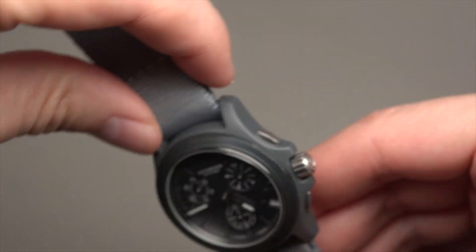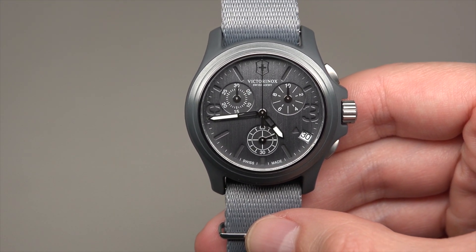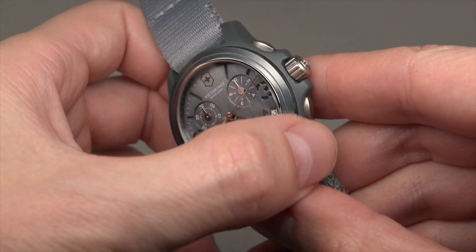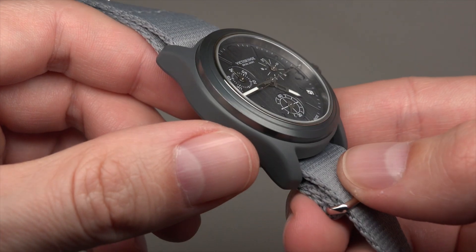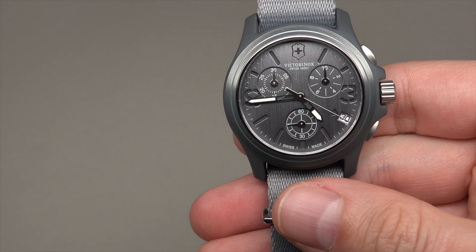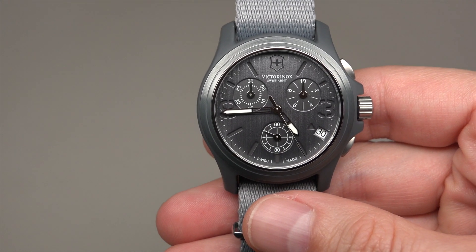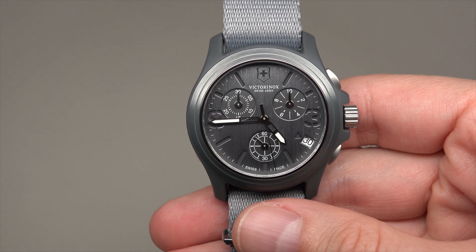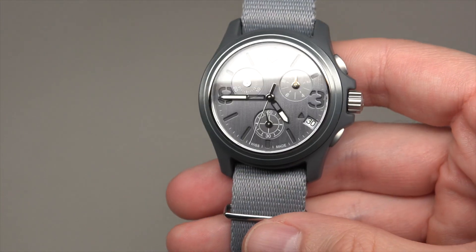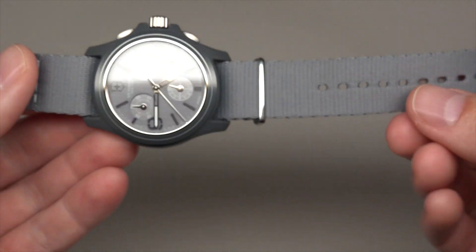It's PVD, not plastic. Mineral crystal, bezel is aluminum, same gray color like the band and case. Water resistant 100 meters or 330 feet. It's like a metal band.